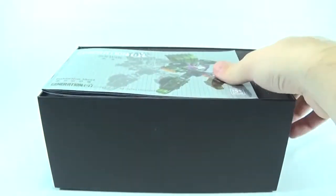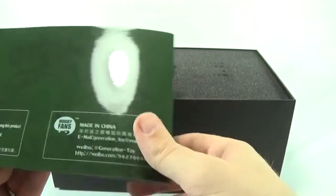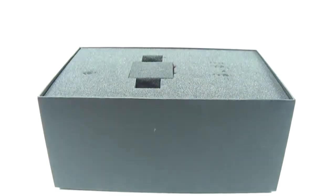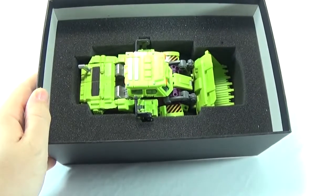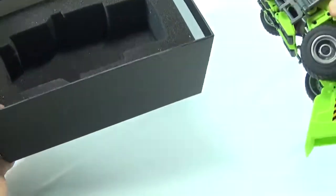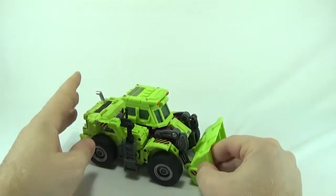Pull that back up. You also have the instruction booklet with a ton of steps — just turn here, turn here, turn this, now turn this, now turn this back the other way. It's actually a lot simpler to transform than these instructions make it out to be. Inside the packaging you can see there's some nice foam for storage, which gives it a definitely premium feel. I wish more companies would do that, because it's a fine way to display or package your figure.